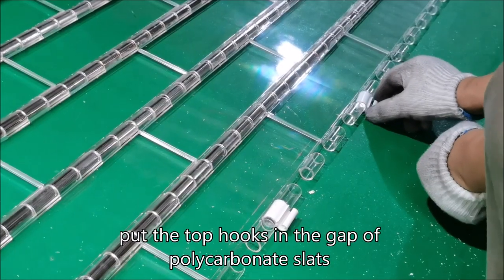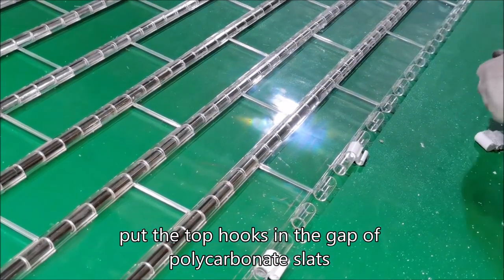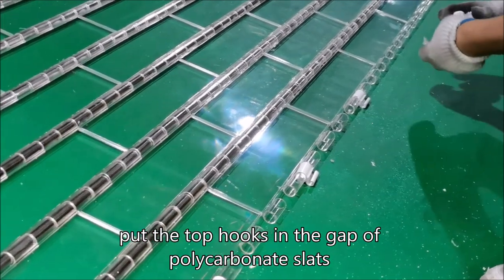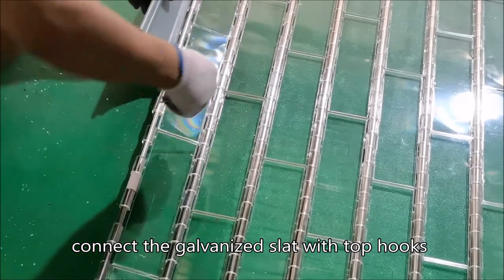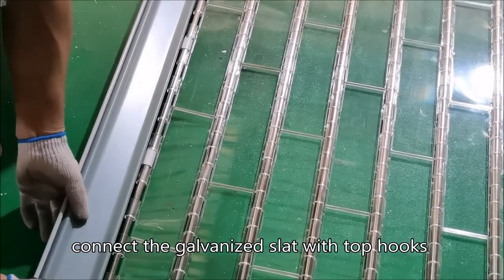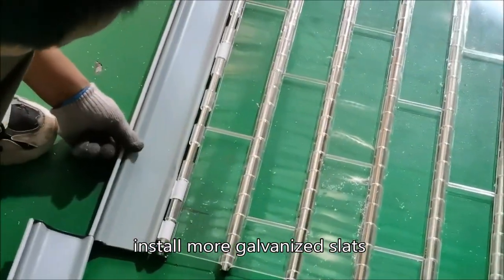Put the top hooks in the gap of the polycarbonate slats. Connect the galvanized slat with top hooks. Install more galvanized slats.